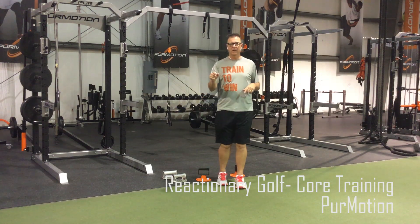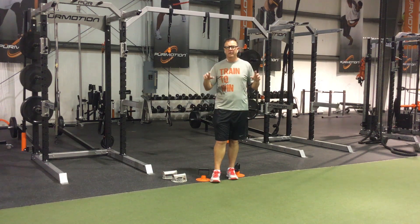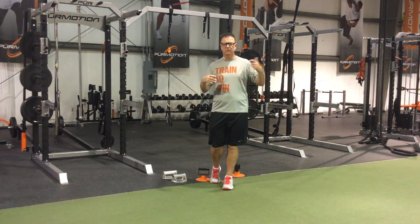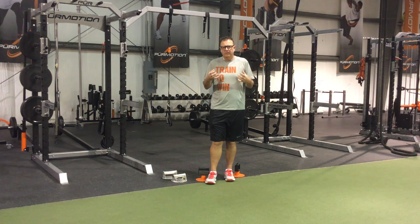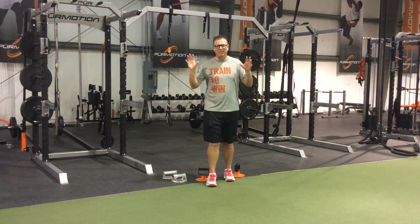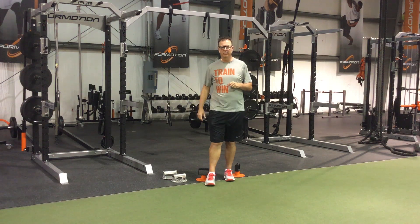Hey golfers, Tony here with Reactionary Golf. I'm at the world headquarters of Pure Motion. I'm going to be sharing with you today some of the programming, some of the different exercises that you can start developing into your routine to get a nice strong enduring back that holds up for 18 holes, 36 holes, 72 holes of golf. We're going to bring in the founders of Pure Motion and share with you some great, fascinating research and some exercises to help improve your game.